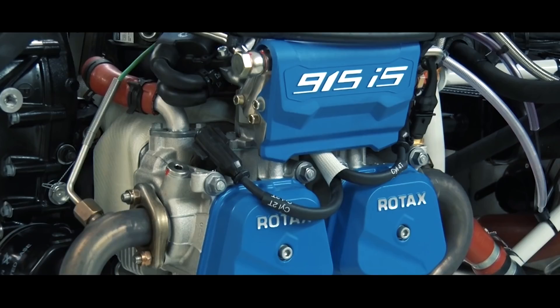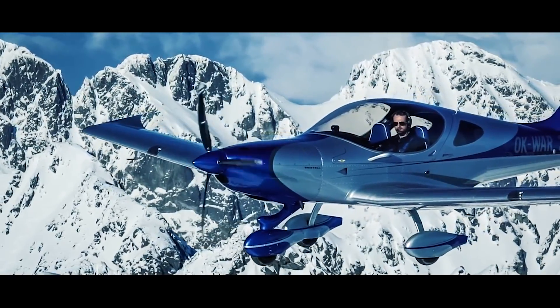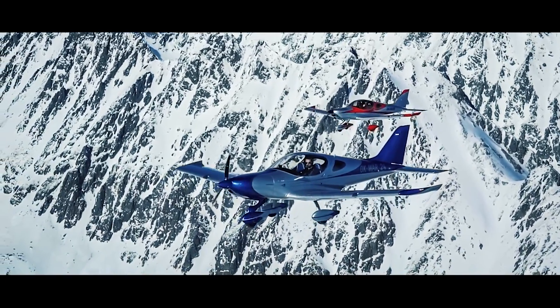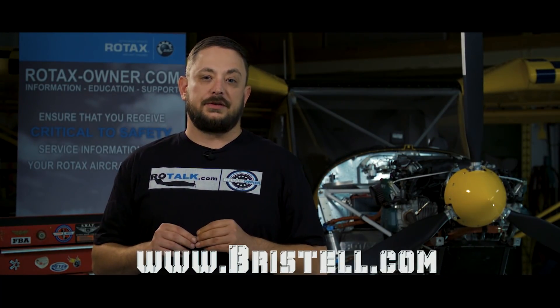All models can now be equipped with the Rotax 915 IS 141 horsepower turbocharged engines, and you can expect some really good performance from these aircraft. You can check out their website at www.bristol.com. Let us know what you think in the comments section below.